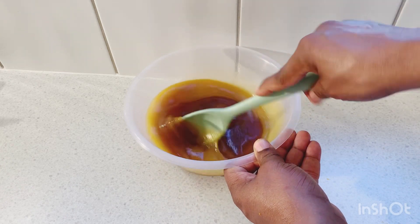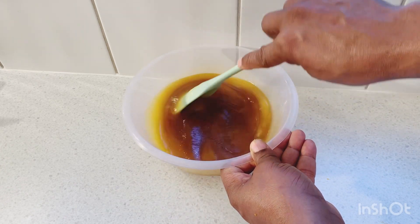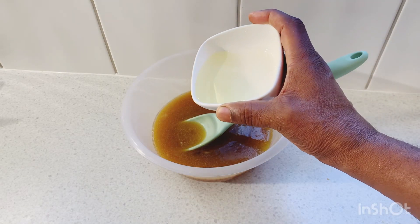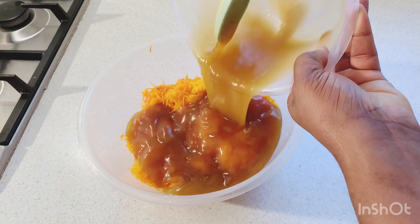Now when I finish mixing, I'm gonna add in some vegetable oil. You want to give it enough butter and enough oil. You want to keep your cake nice and moist, so just add around two and a half tablespoons of vegetable oil.